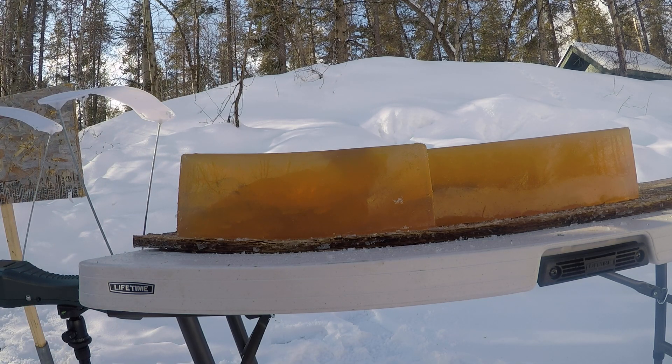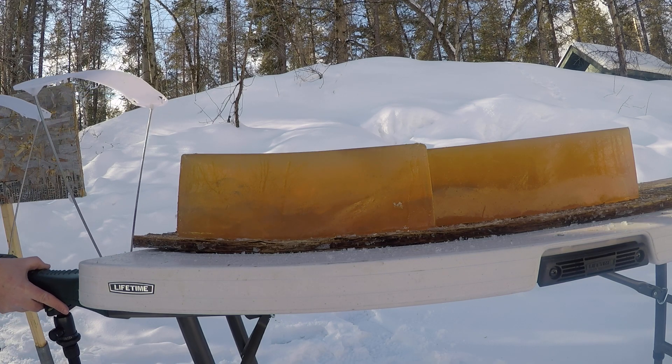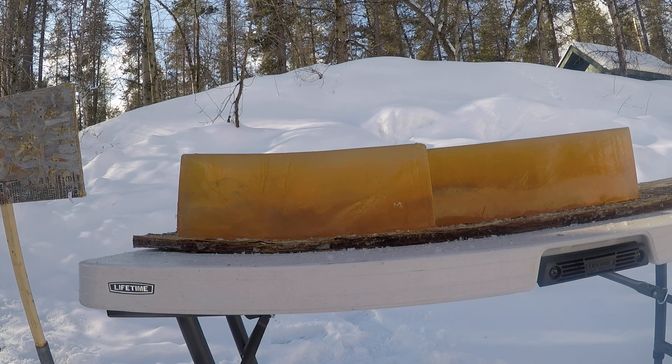We did not get a good reading on the chronograph, so I'm going to move my chronograph over and shoot a couple rounds through it just to get an average.